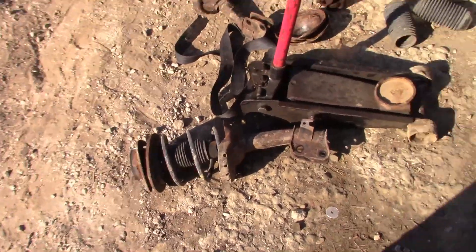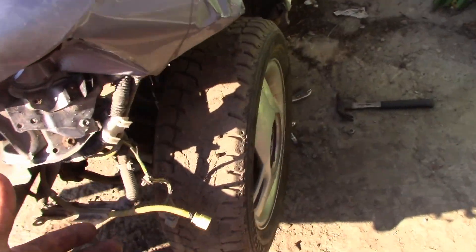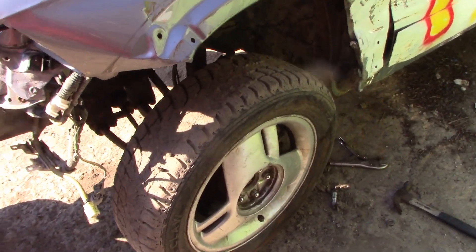I built that strut you guys saw me build, and I was going to put it in the passenger side but then I realized it was actually the driver's side, so we did the driver's side. It's all back together now.